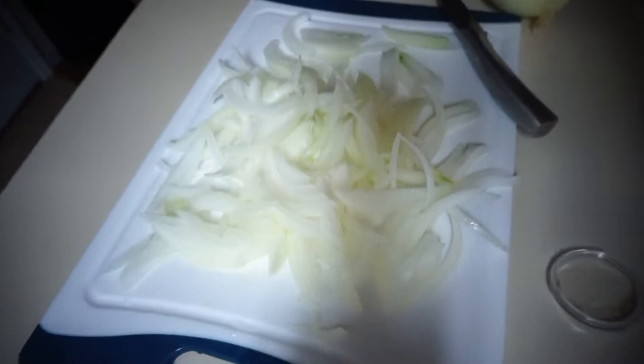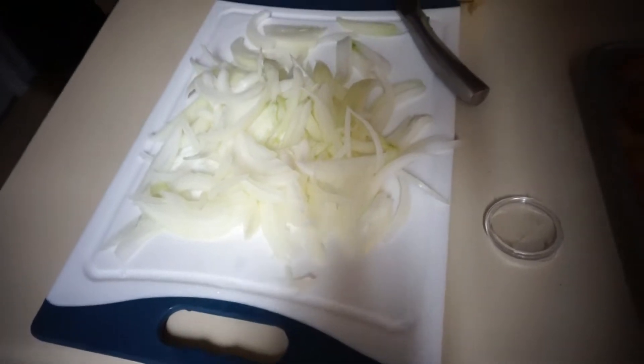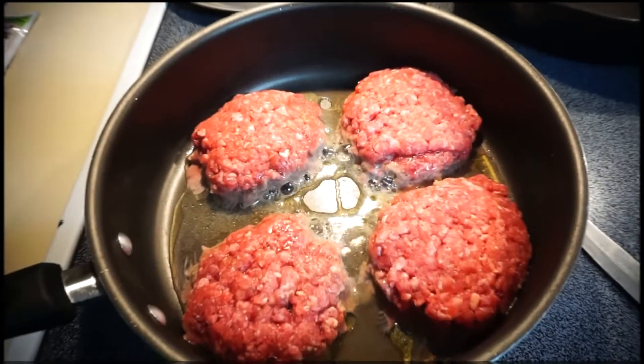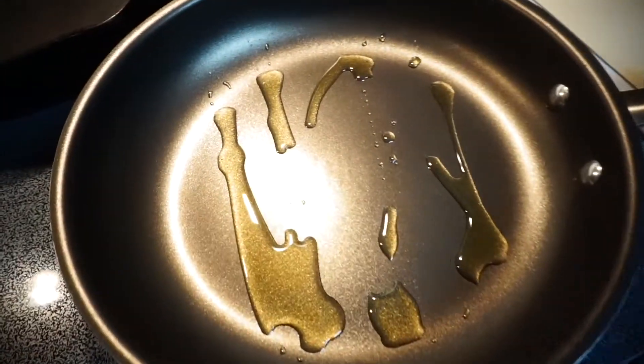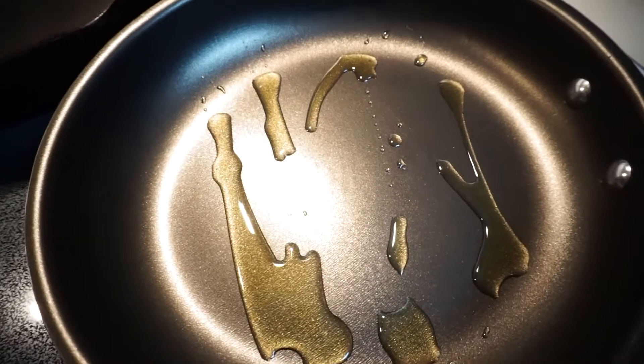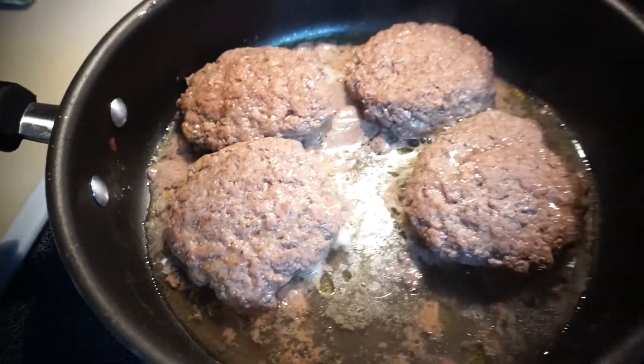I chop the onion up like they told me to. The burgers are cooking now — I have some oil on the skillet so I can caramelize my onions, and I'll show you guys that process as well. Burgers are still cooking; of course it's ground beef so it makes its own grease — I'll drain that.